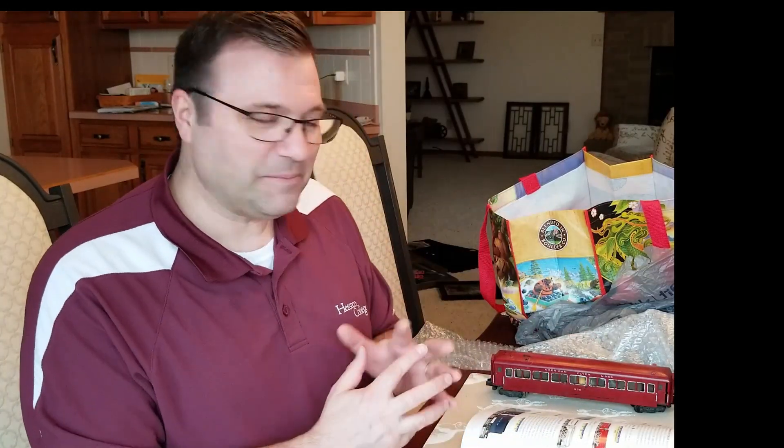Thanks again for tuning in today. I hope you've enjoyed this little trip down history lane and the excitement of opening a bag and finding out what's inside. As always, enjoy your American Flyer trains, and if you have any feedback or comments I'd love to hear them.